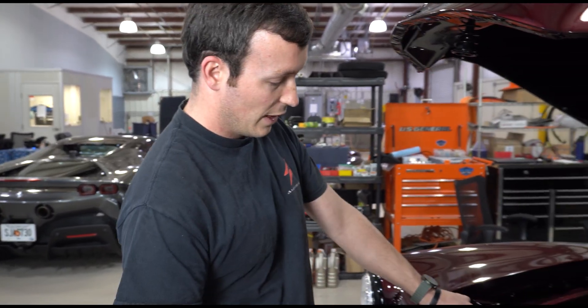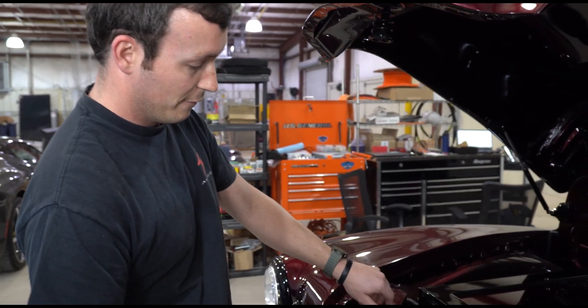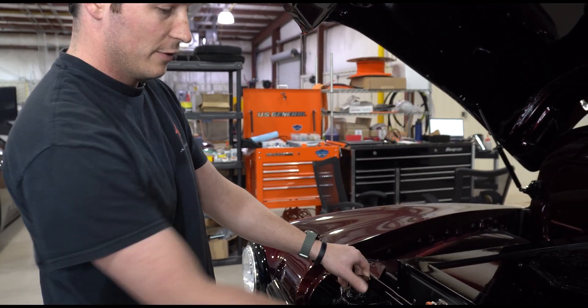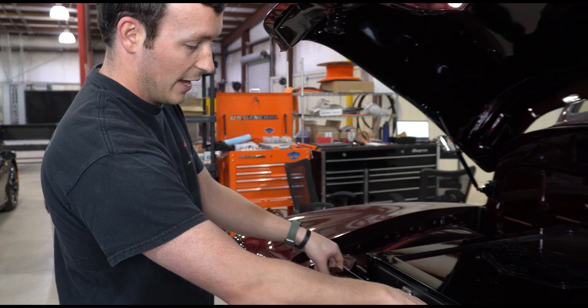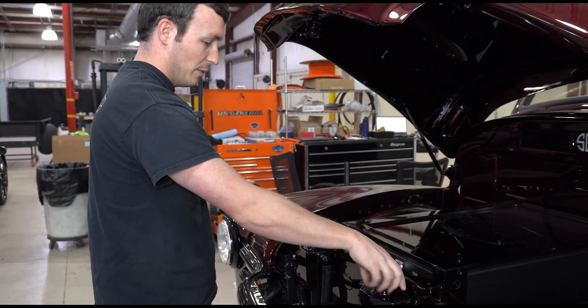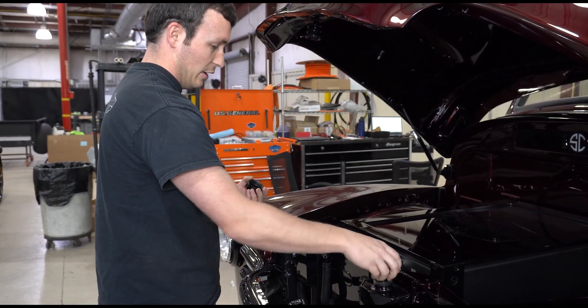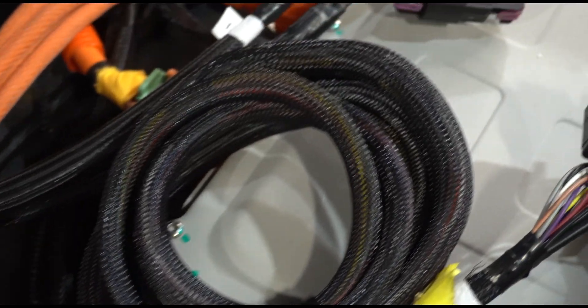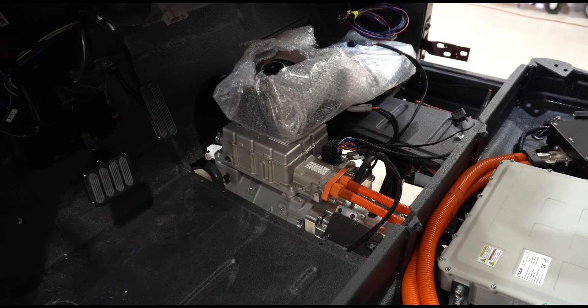The other thing we check is to make sure that the coolant systems are filled. We have two primary coolant loops on the vehicle — one is for the battery and one is for the motor — which are easy to access here at the front of the car. We're going to check those and make sure that both of them have coolant in them and are full, which they are. That's to make sure that when we power up the high-voltage components, they get the proper amount of cooling.